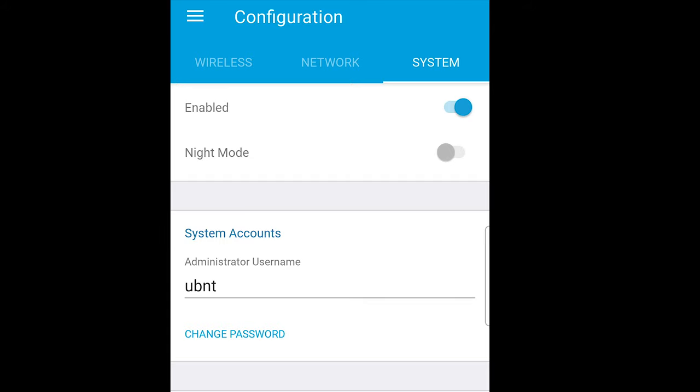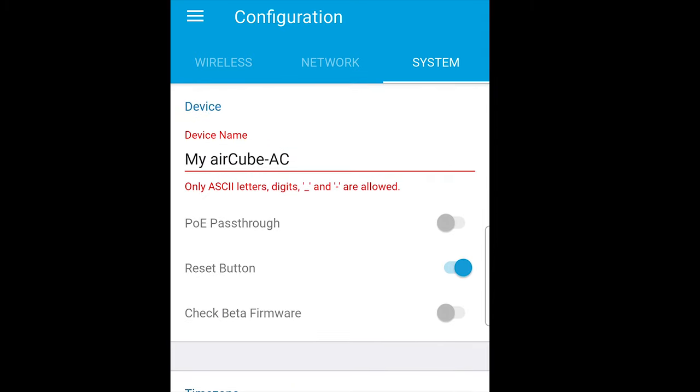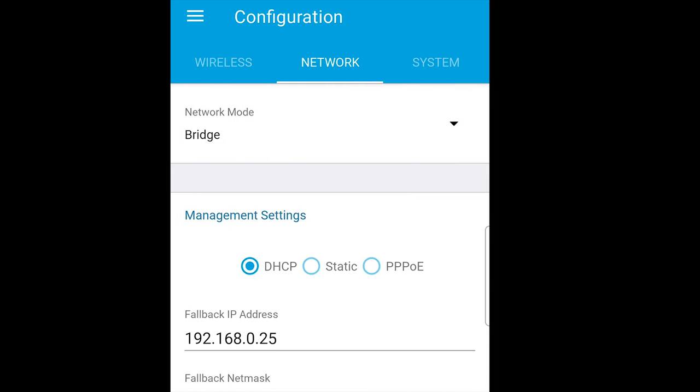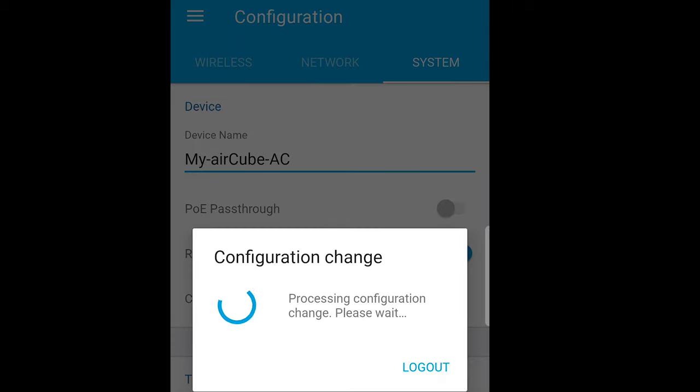You can also turn the LED on and off manually. Going back to apply the settings — I couldn't apply because I had a space in the device name, so I went back to system, removed the space, replaced it with a dash, and then it allowed me to apply. That's the configuration done — it takes a few minutes to come through and then we're ready to go.